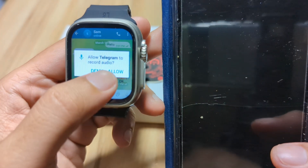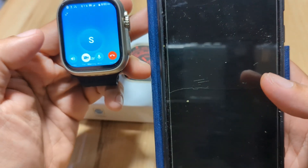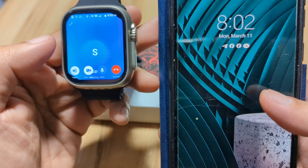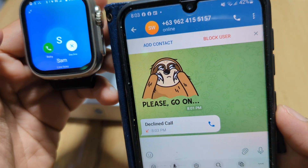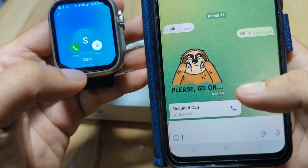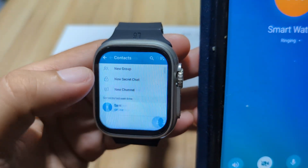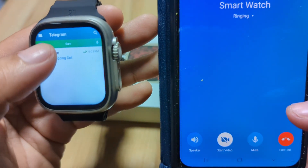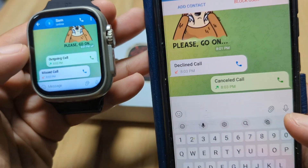Let's call Sam and see if this will work. Just allow the permission for Telegram to record audio. Someone is calling — as you can see. Decline. How about the other way around? Someone's calling as you can see here — outgoing call. End call. We have a missed call. So far, it works.